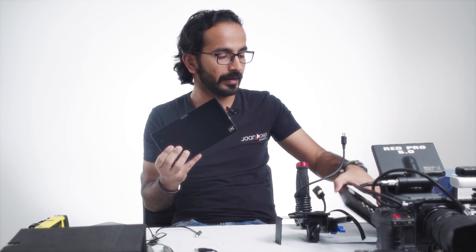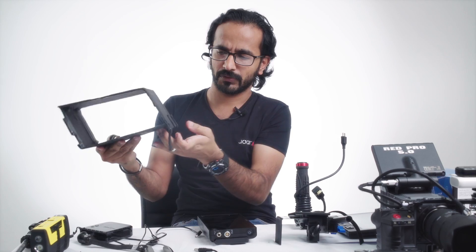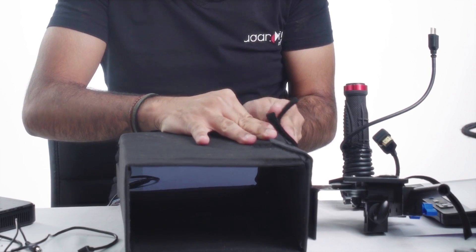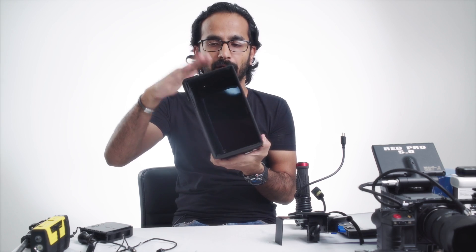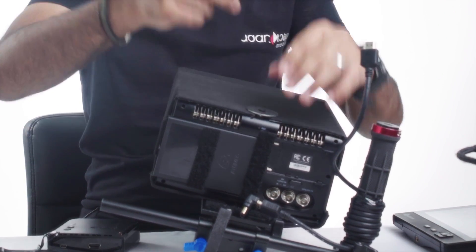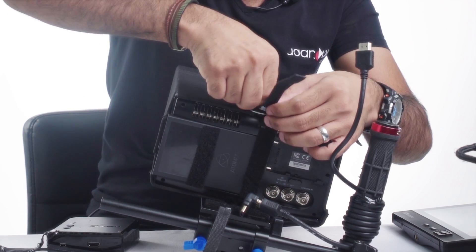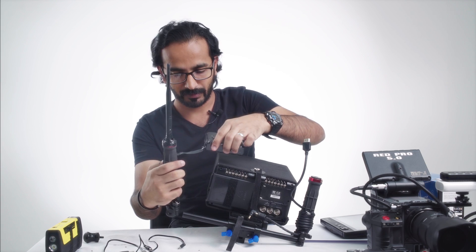This is my Shogun monitor — you can use any kind of monitor. And this is my DIY matte box, so I can see the footage in sunlight as well. Monitor with the matte box. Let's fix this — I fix support from up also, and I put the handle plus antenna on the side.